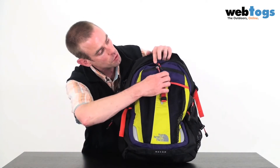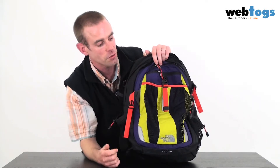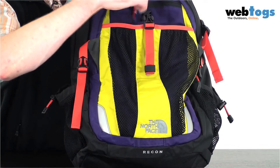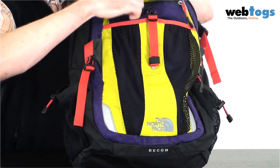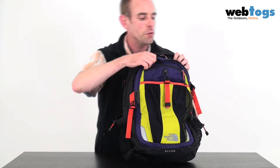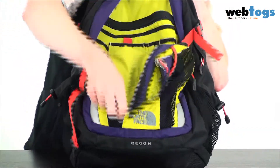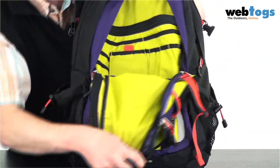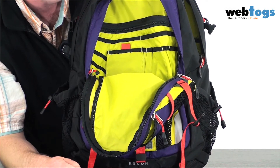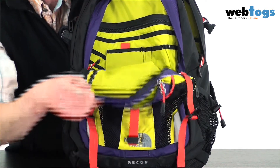Feature-wise, you can see here we've got a mesh front pocket which is stretchy, so you can shove jumpers, coats, or whatever on the outside. There's a first external pocket — not the world's biggest, but nice enough to keep some keys and bits and bobs in there. Behind that we've got another front pocket — this is their internal organizer pocket. Opening it up, you can see lots of spaces for your pens, calculators, and bits and bobs. There's a zip pocket, velcro pockets — lots of organizing options.